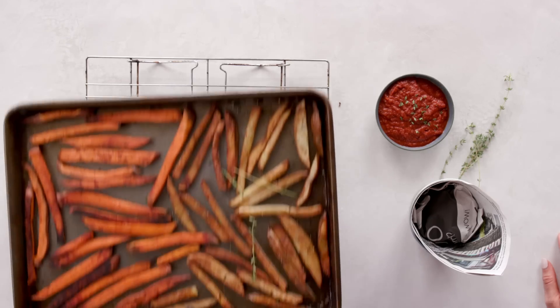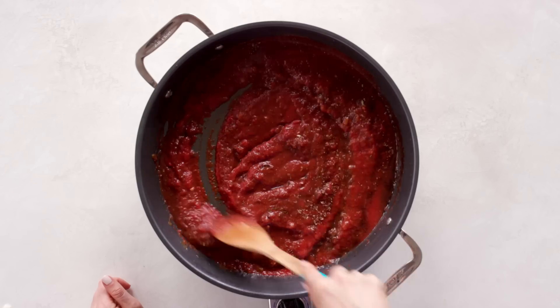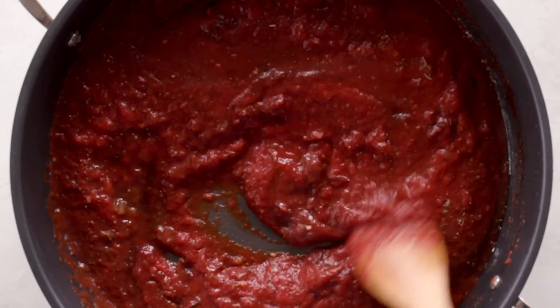Fries are holy in their own right. So today I want to share my recipe for real fries. I'm doing fries two ways — some sweet potato fries and some russet potato fries — and they're getting paired with my no-added-sugar ketchup.